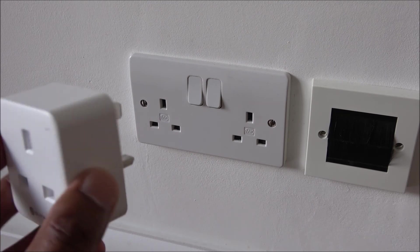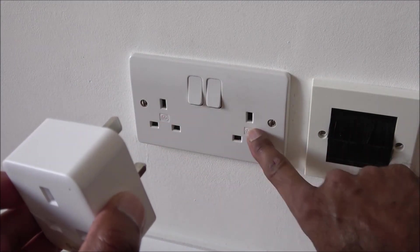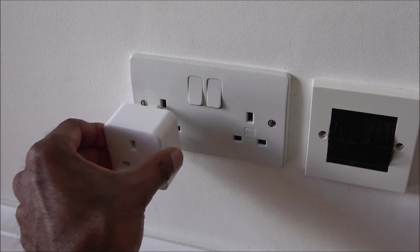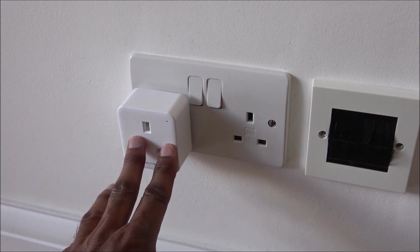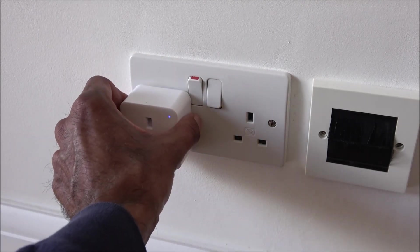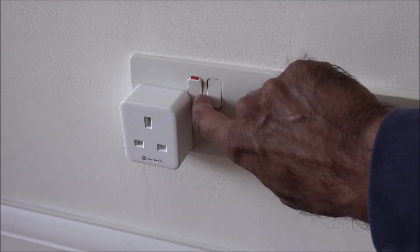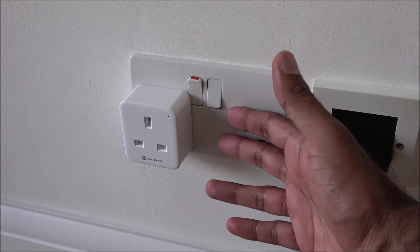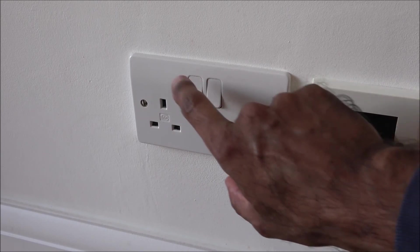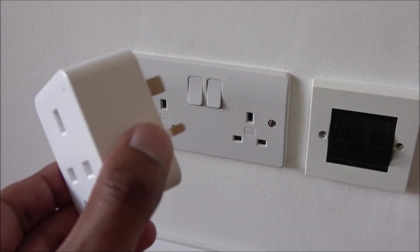One thing to be aware of: this is a standard UK double-pin socket by MK, and the way the plug is designed, when you push it in, it can get in the way of the power button and automatically turn it on — a slight design flaw. It still works fine, and if it does turn on accidentally you can just pull out the plug. Some sockets without switches, like those with USB charge points, suit this plug better. Just something to be aware of before purchasing.